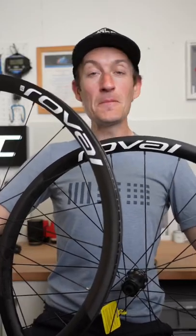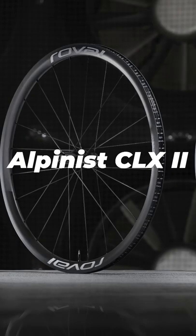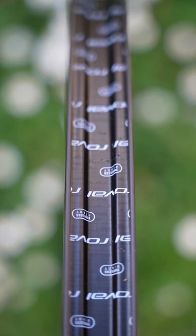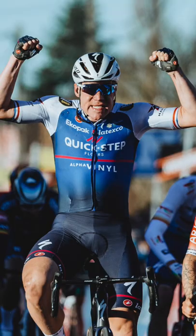Roval has launched two brand new carbon fiber wheel sets: the Rapide CLX and the Alpinus CLX. The big news with both of them is that they are now tubeless compatible, where the originals launched two years ago weren't. While the Rapide CLX wheels are all about aero performance,